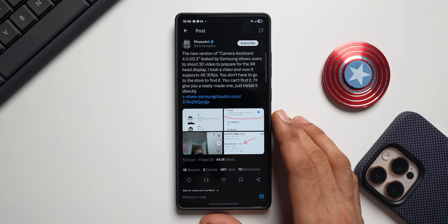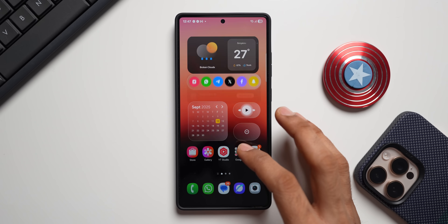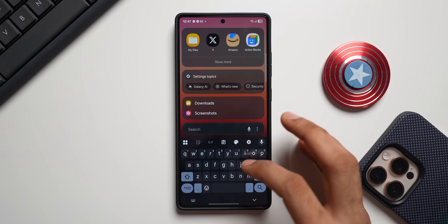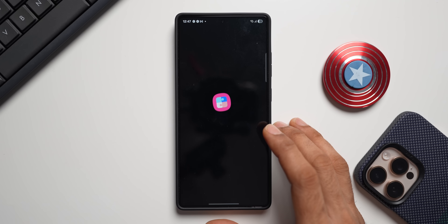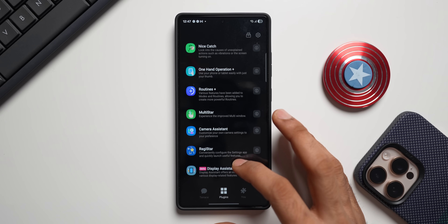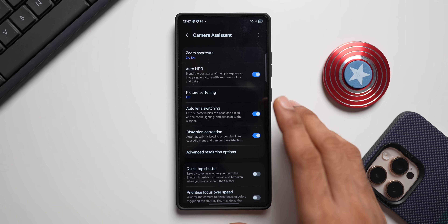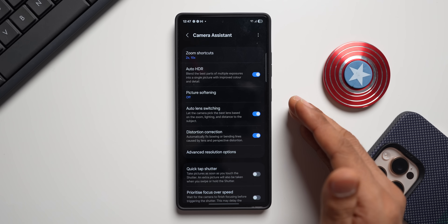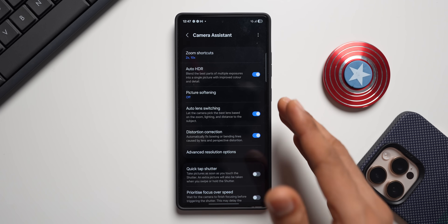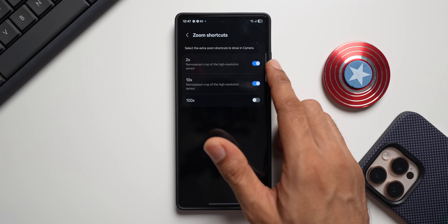Let me tell you where you can download Camera Assistant. All you need to do is go to the Good Lock application, and there you will find Camera Assistant. This application gets integrated into Samsung's default camera application and adds some very useful features.